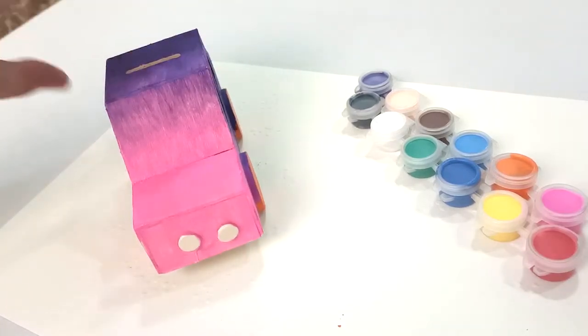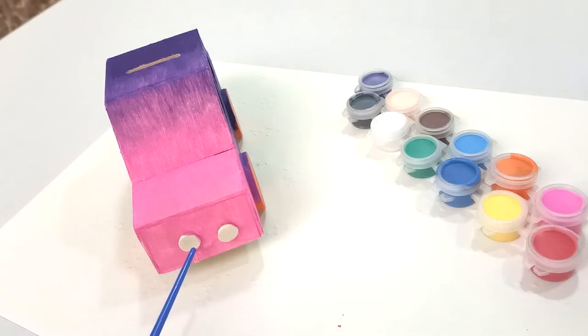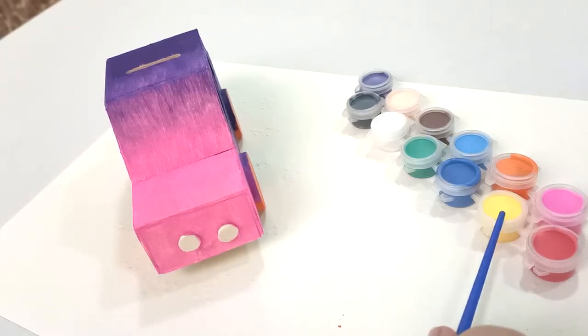the only thing left to paint are the headlights and we want to paint that with yellow using the small brush.